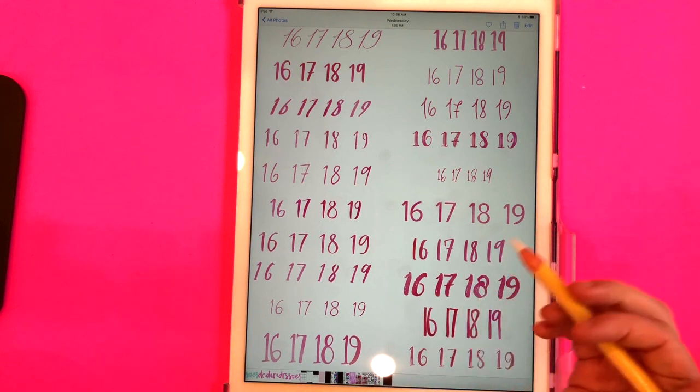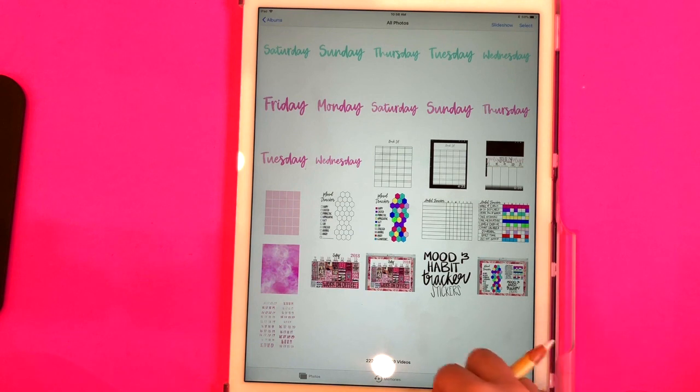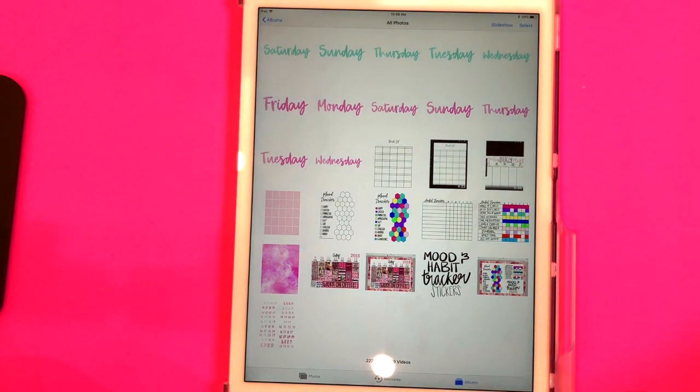They do have the transparent background, so when you pull them up in GoodNotes you can just place them wherever you need to place them. I did try to use an app called iZip — which I use for a lot of things — to download all of these files at once and save them to my camera roll, but for some reason when I did that it took away the transparent background.